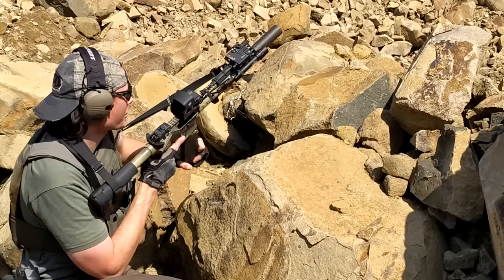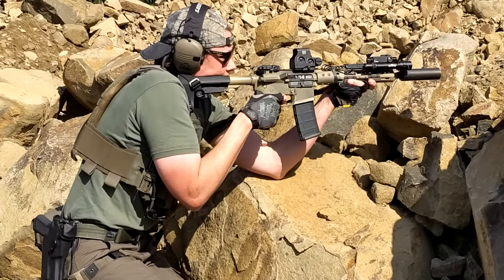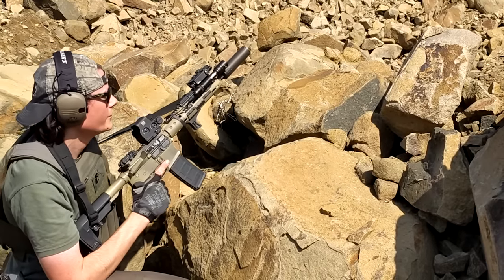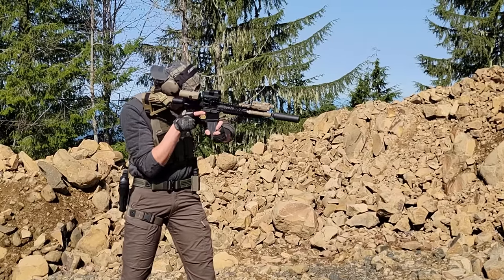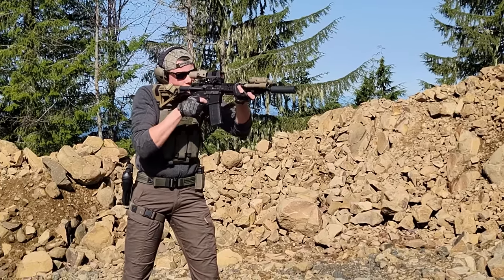This is why you stick the partials back in your dump pouch. Dump pouches can also just be useful for picking up anything that you find on the ground that you need to grab, or just for stashing stuff that you don't really want to hold in your hands but need to keep on your person.